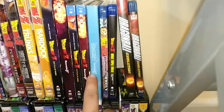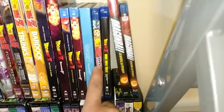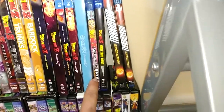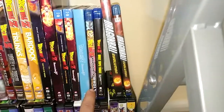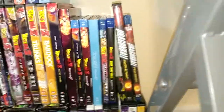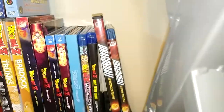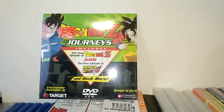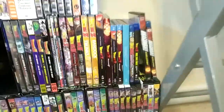We also have the Remastered History of Trunks and Remastered Bardock the Father of Goku. Then Battle of Gods DVD and Blu-ray combo, Resurrection F DVD and Blu-ray combo, Dragon Ball Z Resurrection F Collector's Edition, a Broly 2-pack with the first and second movies, the Walmart Broly Triple Threat Blu-ray, Dragon Ball Evolution DVD and Blu-ray, and Dragon Ball Z Journeys — which contains the final episode of Z and the first episode of GT.